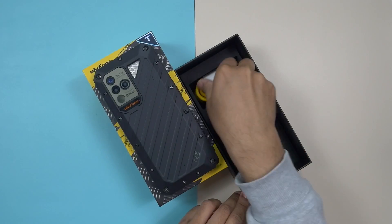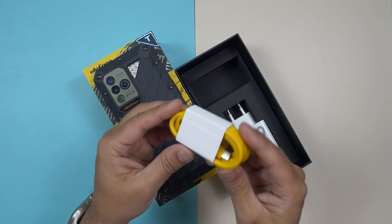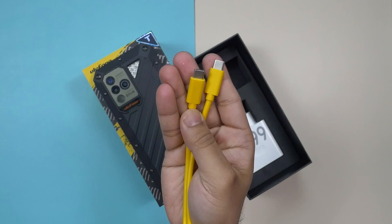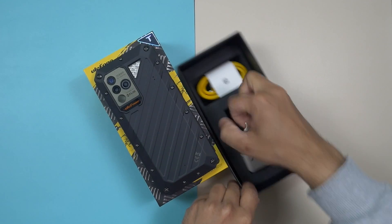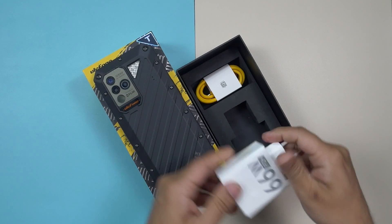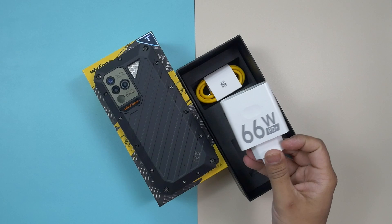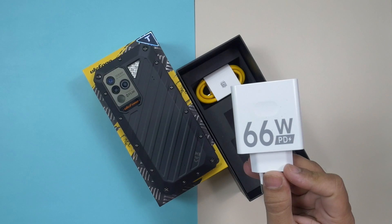There is a very good quality USB-C to USB-C charging cable. What I like about Ulefone is they are pushing themselves every day with every new smartphone they release. When other brands are providing 20 or 30 watt chargers, Ulefone provides a 66 watt super fast charger. They always do something new and unique, putting themselves in a better position with better accessories and better build quality.